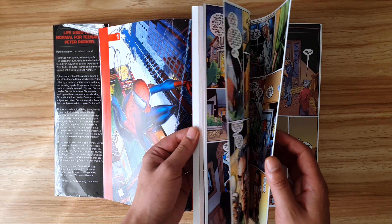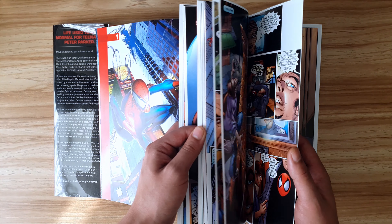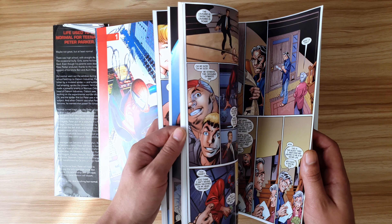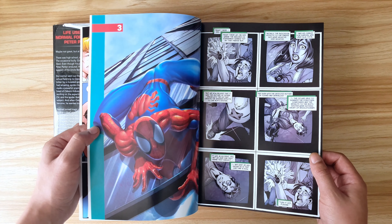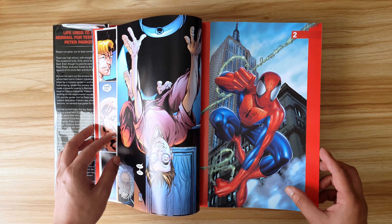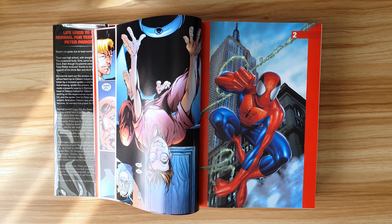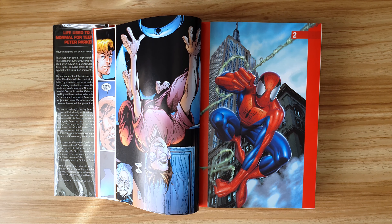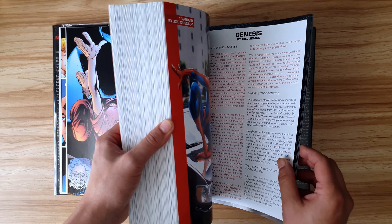Each issue starts with its own cover page, and as far as I'm concerned that should be a legal requirement when publishing comic collections. It gives the reader the experience of reading an actual comic and helps people know when they've read a full issue. I did notice the cover for issue 2 was different from the one we had in England — our issue 2 was the variant by Joe Quesada, which is included at the back of this book.